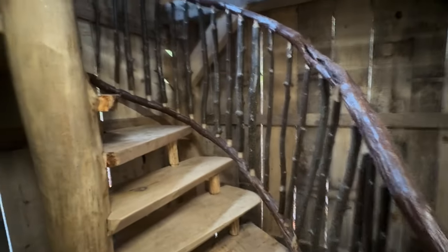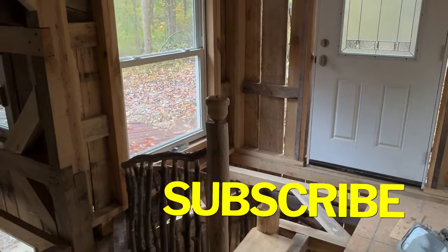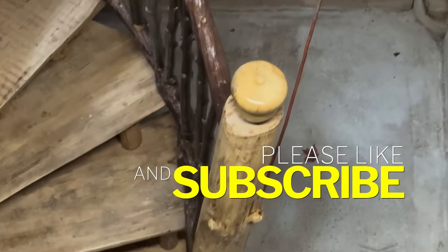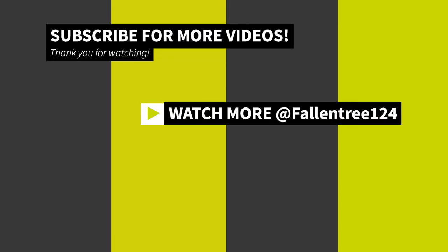I'll take you up the stairs and we'll take a look at the top post — it turned out pretty good too, I think. If you like this video, click like and subscribe and tell your friends. You can also follow me on Facebook at Fallen Tree. As always, thanks for joining the journey and I hope you come back to watch more of the cabin build — until next time.